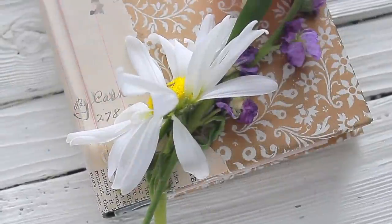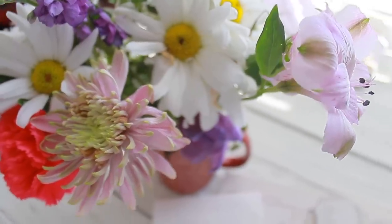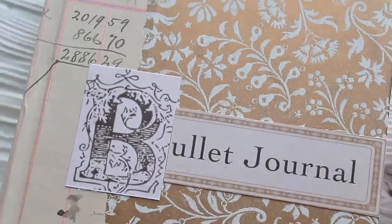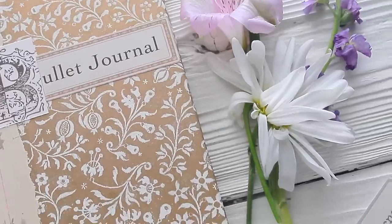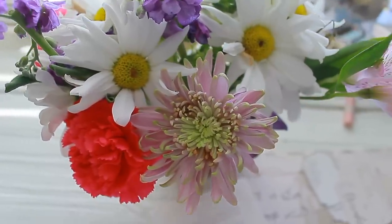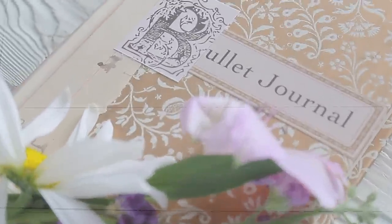Have you been wanting to try out the beautiful method of bullet journaling but weren't sure what book to start with or how to implement your own personal style? A special book that organizes your life, your thoughts, and memories while still maintaining that creative element of decorating and journaling. In this video I'm going to share how I take an old book and turn it into a fun and functional bullet journal.